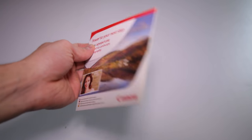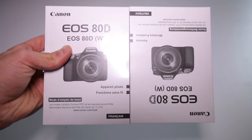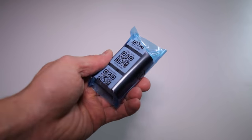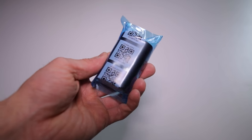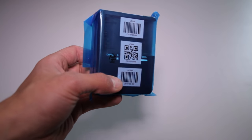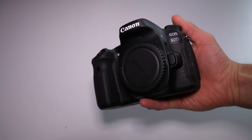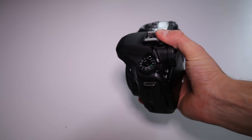Then the usual paper stuff, the 80D strap, and the LPE6N rechargeable battery with its 1865mAh — you may use the old LP-E6 batteries as well. Of course the 80D body is made of polycarbonate.